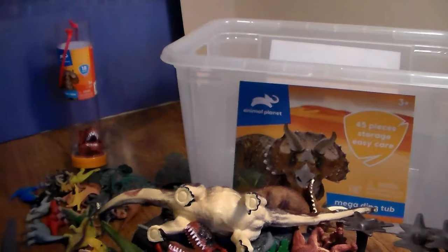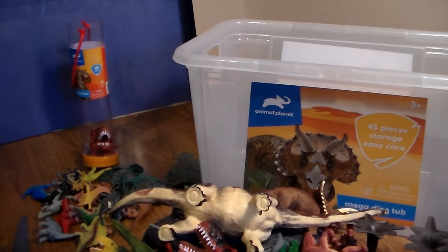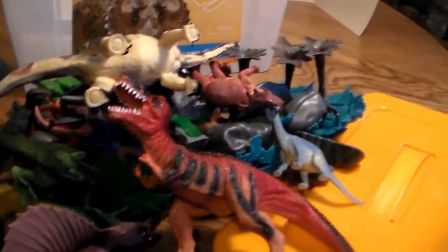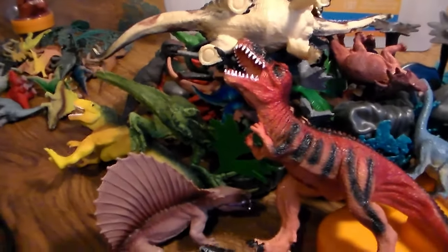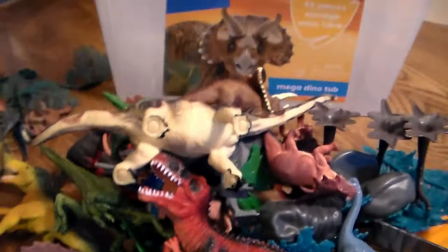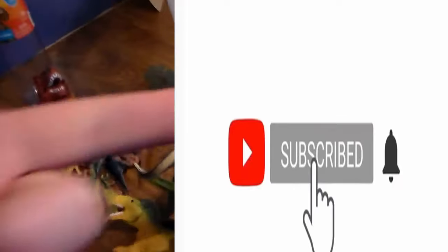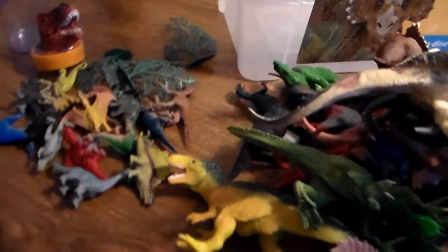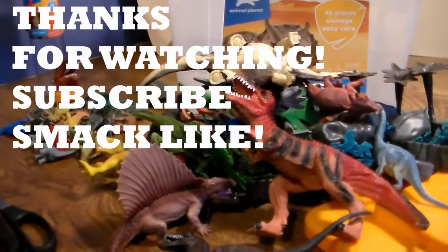That was the Animal Planet Mega Dino Tub 45 pieces along with the Dino Tube 18 pieces, all for around 30 dollars — not too bad. Some of these dinosaurs are the same exact dinos from different play sets, which is interesting. Smack that like button if you want more videos like this, subscribe and turn on the notification bell for both my channels. If you watched from start to finish without skipping, you're part of the awesome squad — stay awesome, see you guys later!